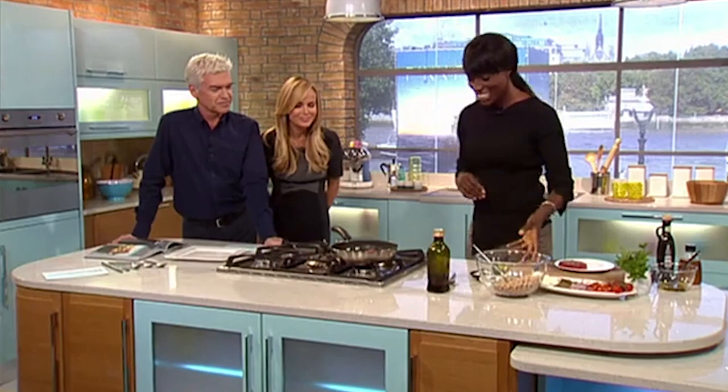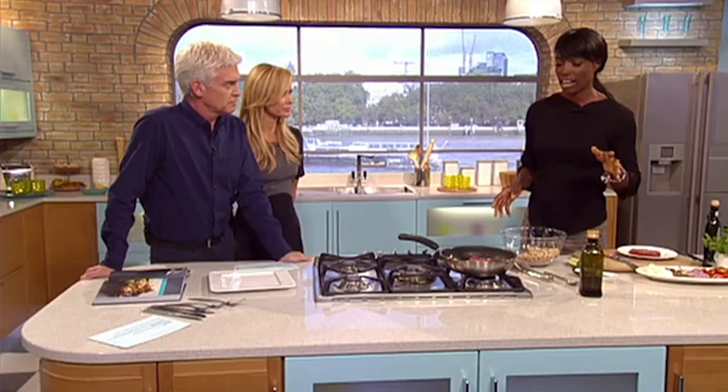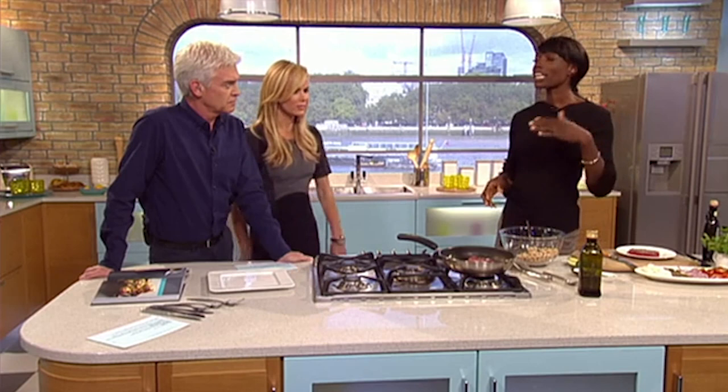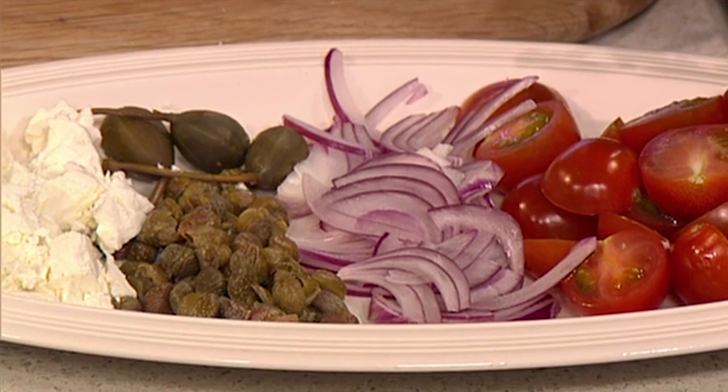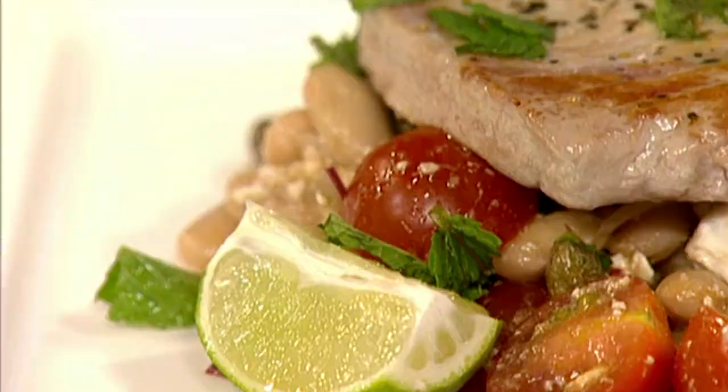What are you looking for? I'm cooking a tuna steak with cannellini beans, feta and mint. This is quite a summery dish, but it looks like it's going to be a nice day. This is something great to take to work - you could make it the night before and take it in a packed lunch. Let's have a look at what it's going to look like in the end - this is the finished dish.